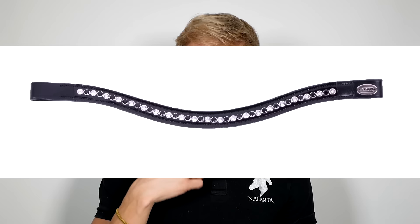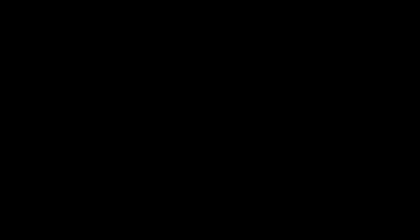We have it in black and in brown, and we have it in the sizes pony, cob, and full. There is also an additional option — you can have it in brown, but there is also one that is only in black with black and silver crystals, so it's really nice if you want something extra. This is the Nalanta bitless bridle — I'm really happy with it myself, I use it every day. I will explain more about how to fit it right now.